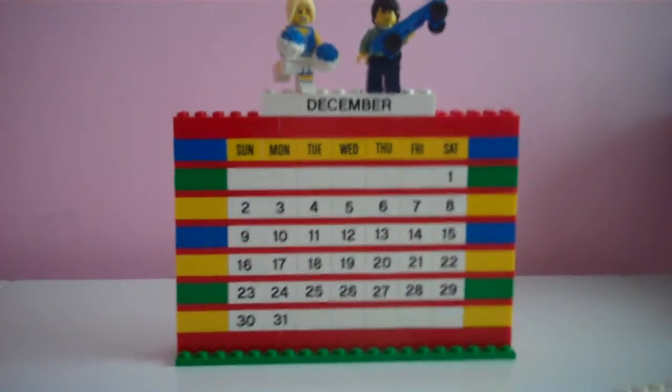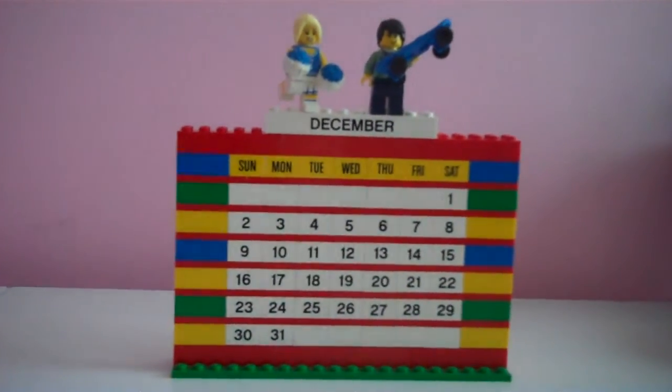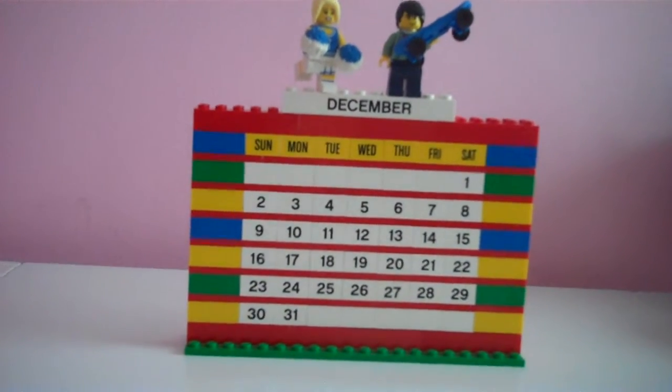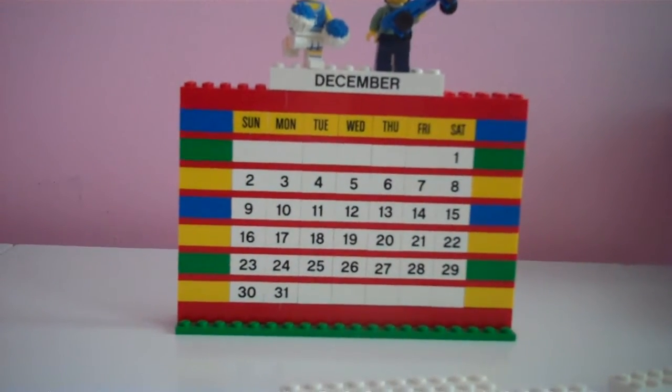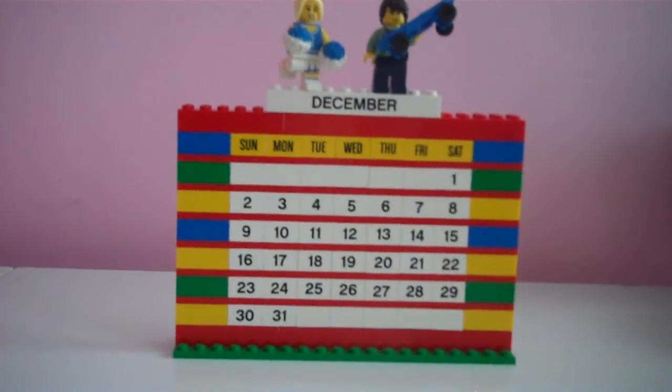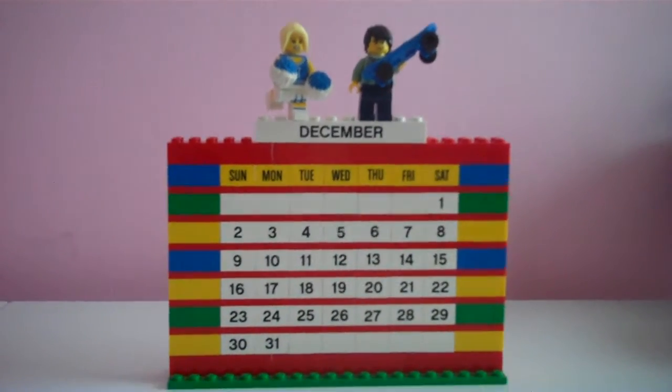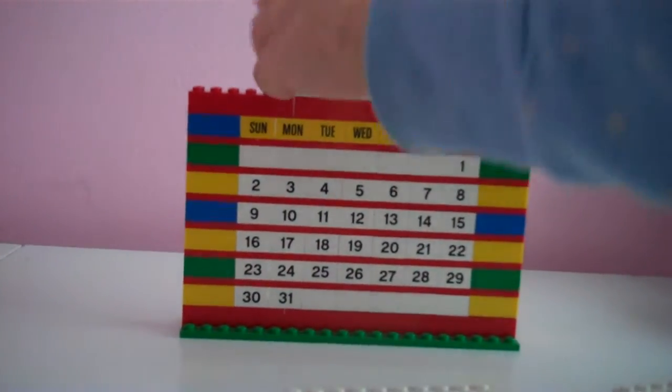Hey guys! It's MissDollQueen and today I'm going to be doing a review on the Lego Calendar Exclusive. And even though I'm the Doll Queen doesn't mean I can't do Legos because I like Legos, okay? So I'm going to start off with the minifigures that come from Series 1.